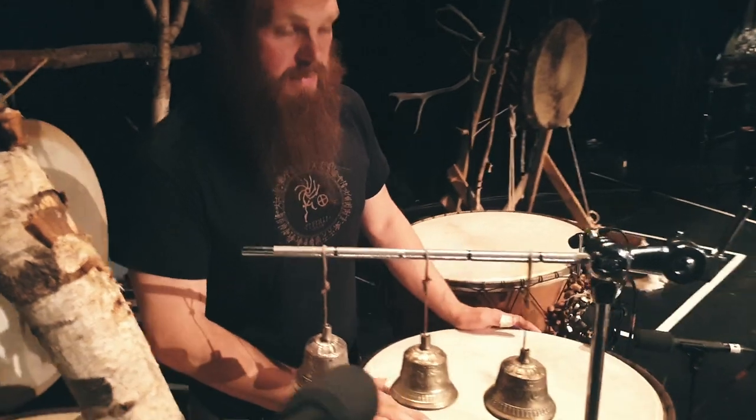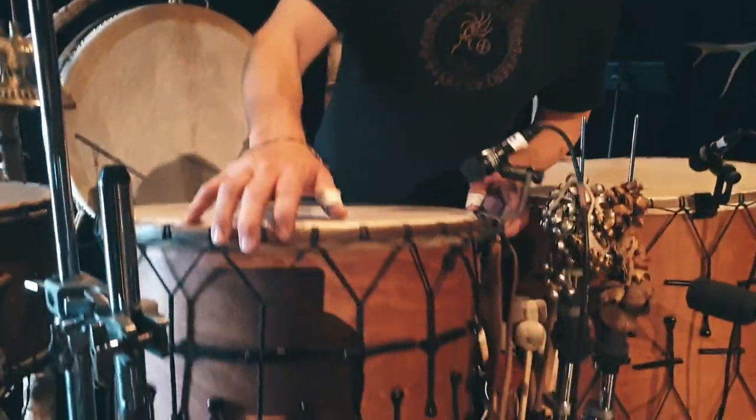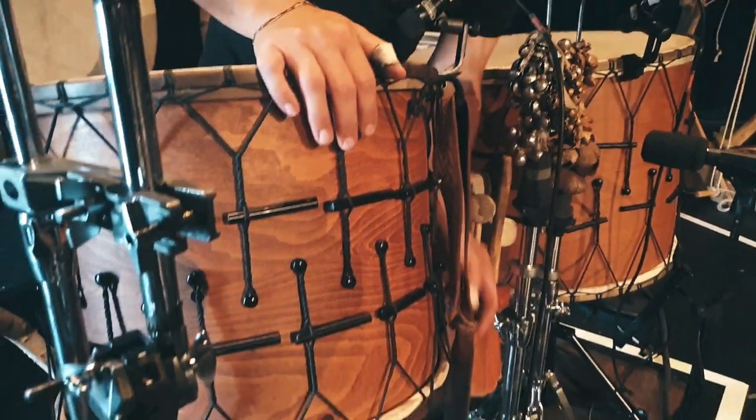Here I also have a 20 inch, 20 by 16 deep. This drum has an individual tuning system so you can tune the low side between the tribal sound.